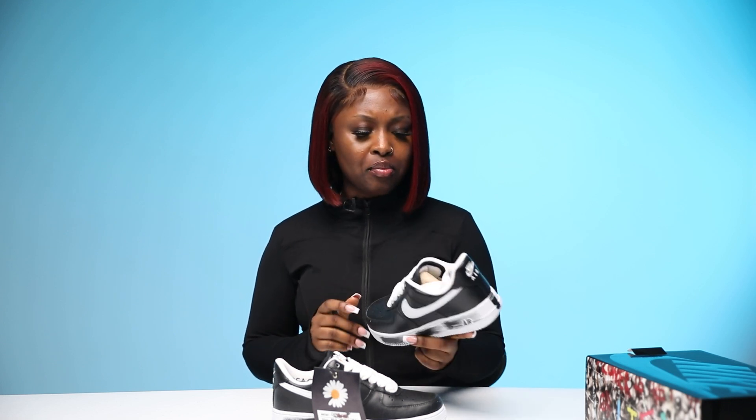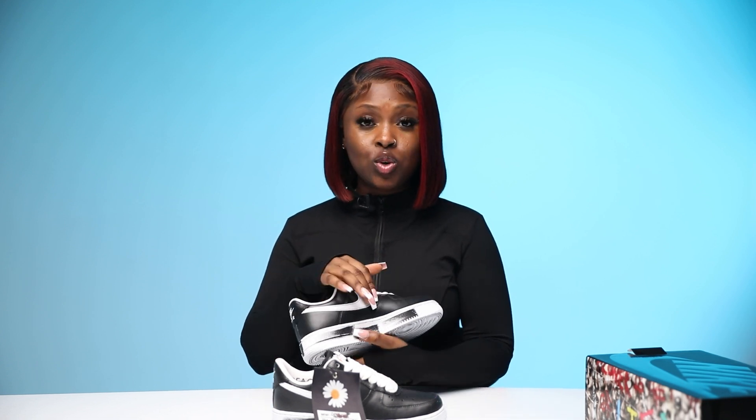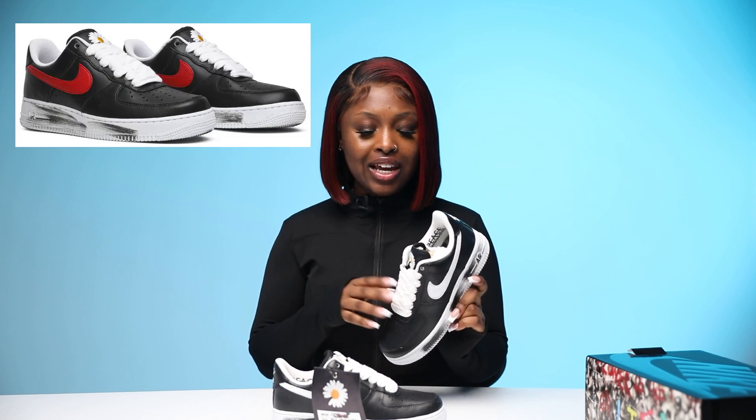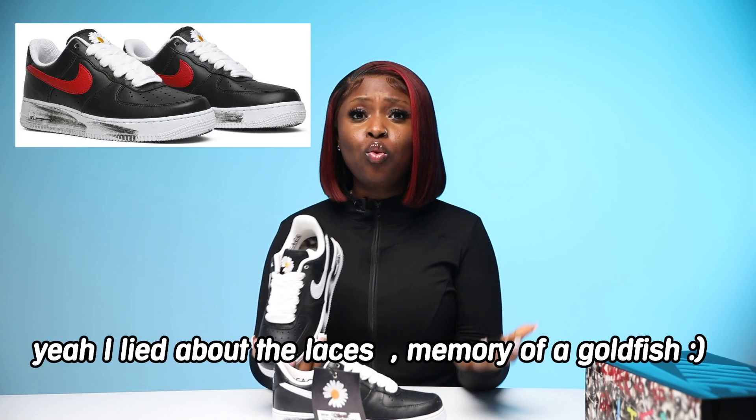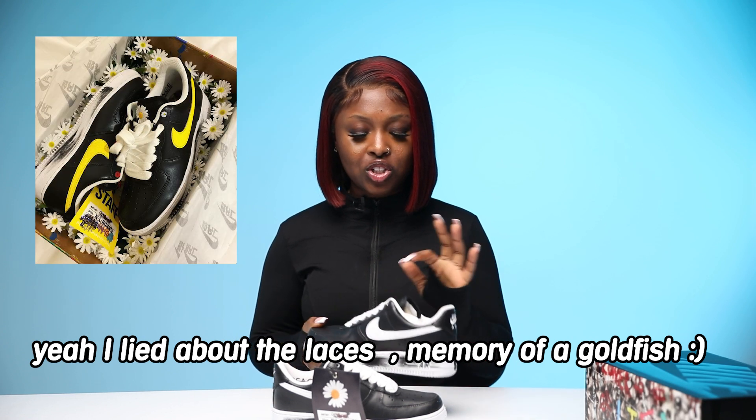Let's talk about the price — this is expensive for Air Forces. These came out in 2019, they're a couple of years old now but still crazy expensive. I heard the Korean drop was wild — the Korean colorway had a red swoosh and red laces. He also gave his staff the same shoe but with a yellow swoosh and yellow laces, which is amazing.